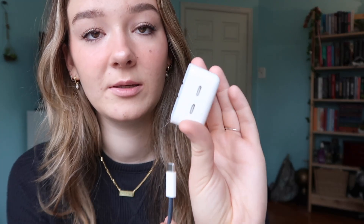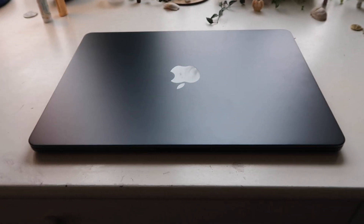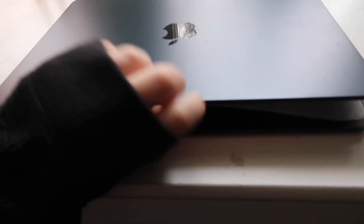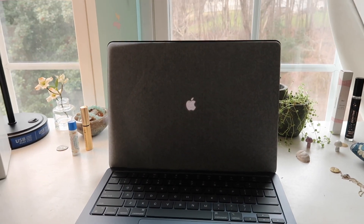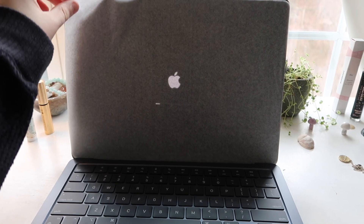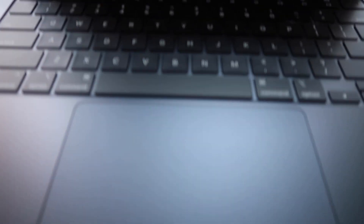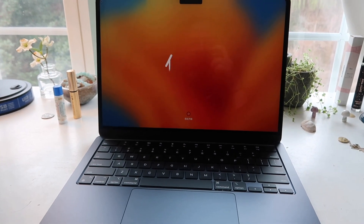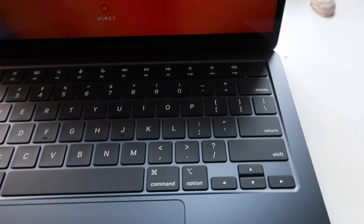This has two USB-C ports on it. I'm gonna plug it in now and start up the computer so we can set it up a little bit. Oh my god, wow — I very much like it, and I also get the little fingerprint sensor.